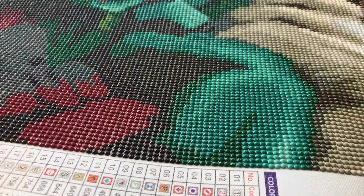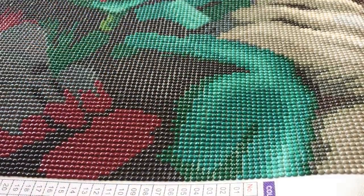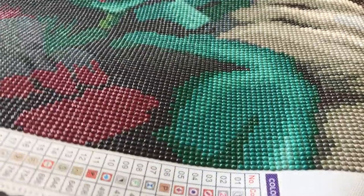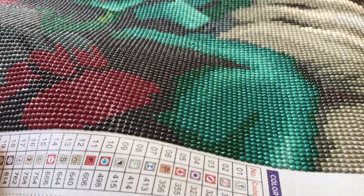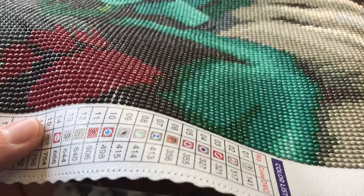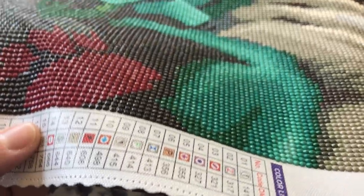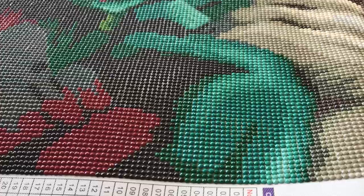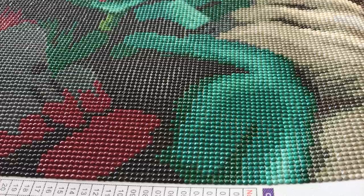Here's a close-up example of a round drill canvas. You can see there's more canvas showing between the drills on my round drills. When I lift this up, you'll definitely be able to tell that there's more of a twinkle to this canvas than a shine like the other one. Unless you're working with very small round drills — and in my experience Treasure Studios Art has smaller round drills than average — square drills typically give you a little higher resolution.